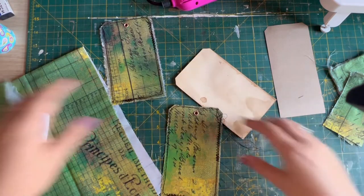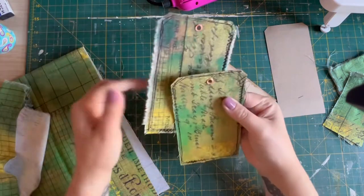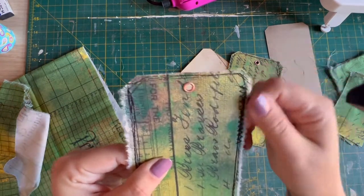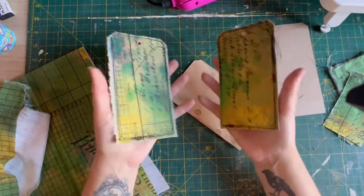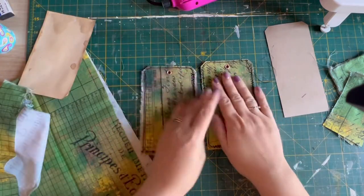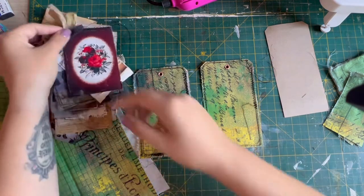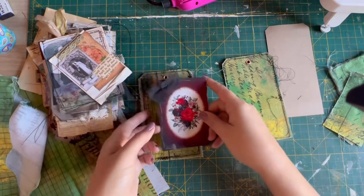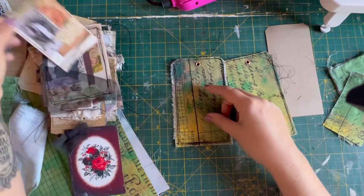Basically what I've done is covered these in fabric, stitched them, and then punched a hole through. There's plenty of space for journaling on the back. Once these are stitched and covered, you've got a really nice interesting texture base to work on. If I grab my pile of clusters I could literally just add them on to either one and make a really nice tag base — you can sort of build from there.